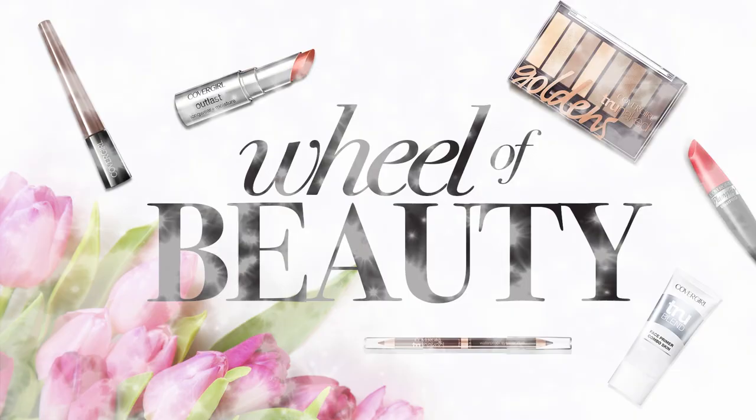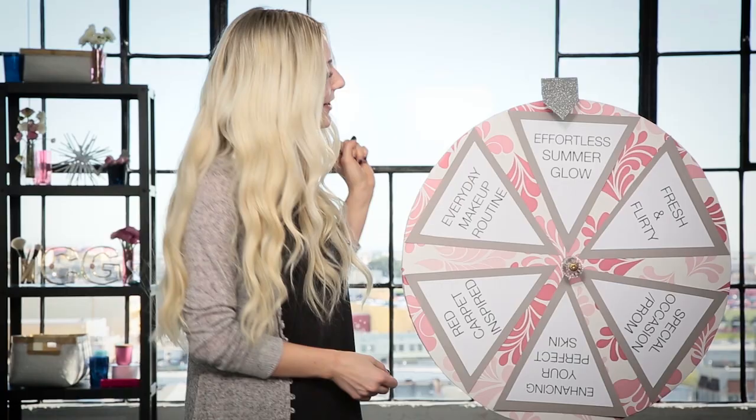Let's go ahead and spin the wheel. Looks like we're going with the Effortless Summer Glow. I'm so excited to create this look. I love a glowy skin and glowy makeup, so this is gonna be really fun.